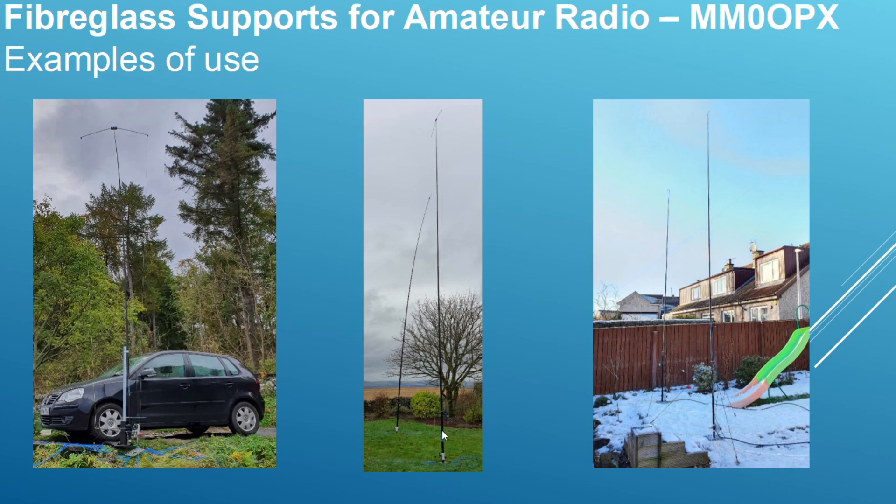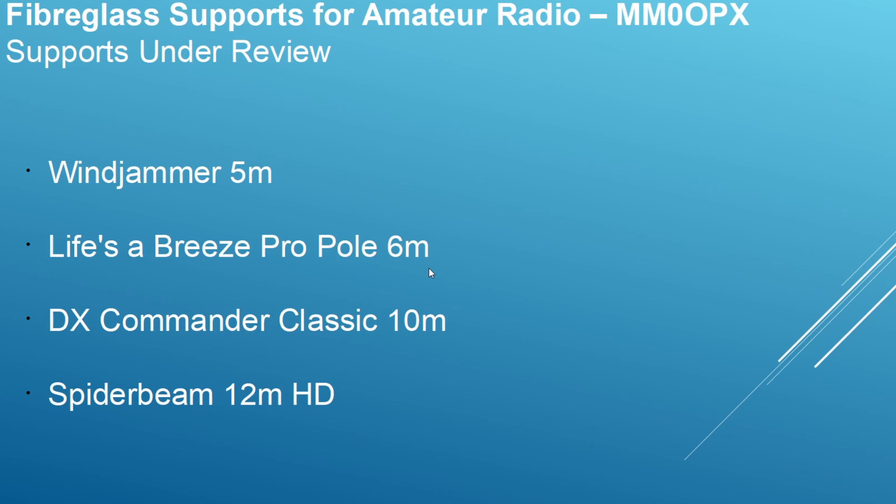In the middle are the 12 meter Spider Beam poles. On the day I had them set up, I only had them guyed at the bottom section and it was really windy with a lot of wind load, but they stood up great. On the other side are just two quarter wave verticals, so there's not a lot of pressure on the poles. The four poles we're looking at are: the Windjammer 5 meter, the Life's a Breeze Pro Pole 6 meter, the DX Commander Classic 10 meter, and the Spider Beam 12 meter HD.